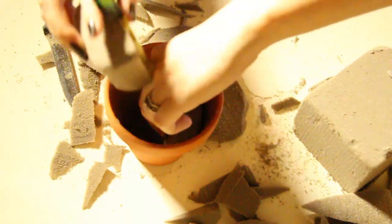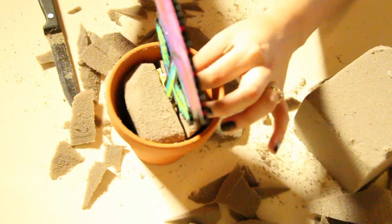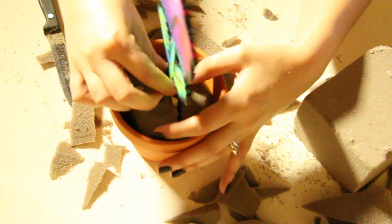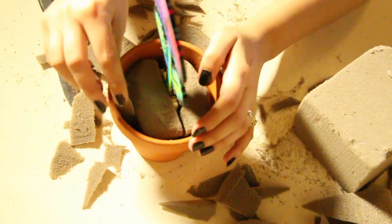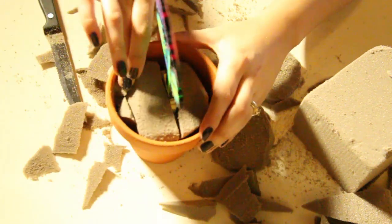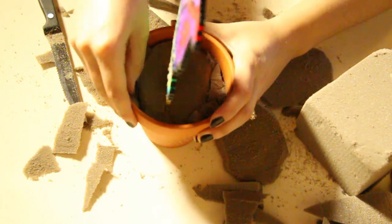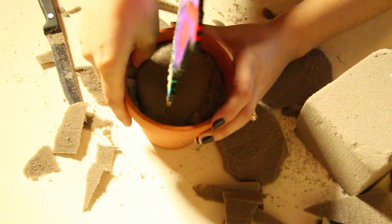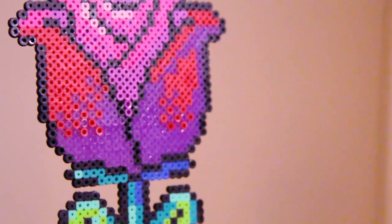Cut the foam in half and then grab your flower and sandwich it in between the two pieces of foam, adjusting it to your liking. Grab the extra pieces you had cut off and stick them inside all the holes so that it fits very snug. I would suggest wearing a mask doing this because it gets all up in your nose. Once you're done, you can place anything you like on top of the pot to cover the foam — I placed some wood cubes.